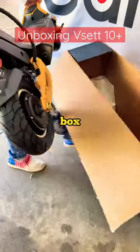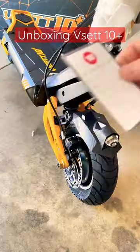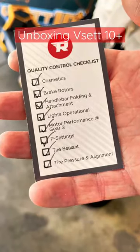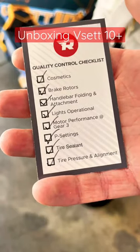Let's get this bad boy out of the box. It's beautiful. Here's the 8-point checklist I'm talking about. Unlike anybody else in the industry, I think they do the most thorough check of the scooter before they send it to you, which is very important.